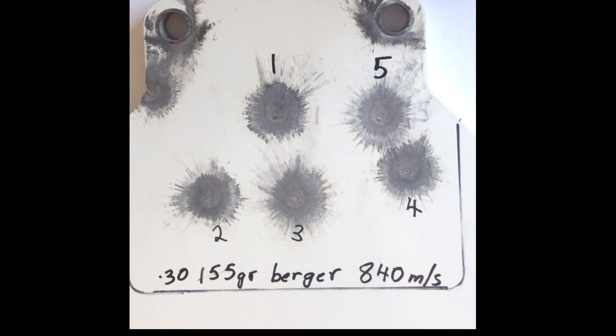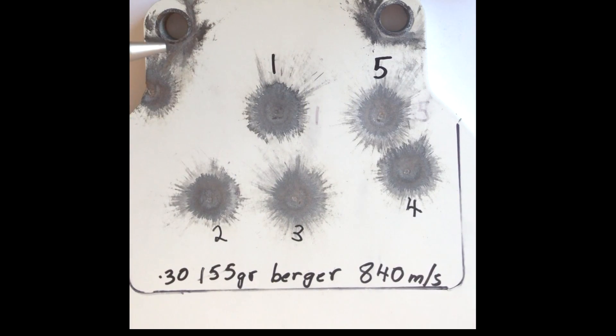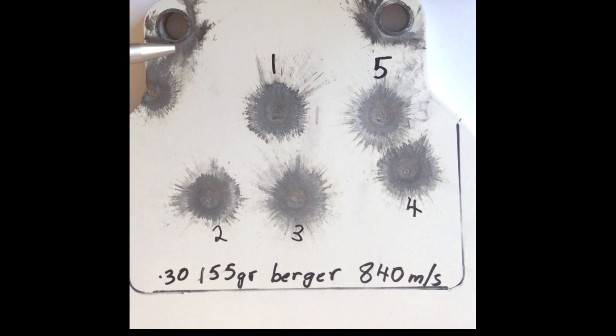The next one is the 30 cal 155 grain Berger Hybrids. They were fired at a muzzle velocity of 840 m/s and an impact velocity of around 826 m/s. There is very little damage — a very slight indentation. When we measure the depth it comes up to about 0.3 of a millimetre, and this is perfectly acceptable for hits with centrefire rifle. So if your impact velocity with the 155 grain is around 830 m/s, you are going to do minimal damage to your targets.